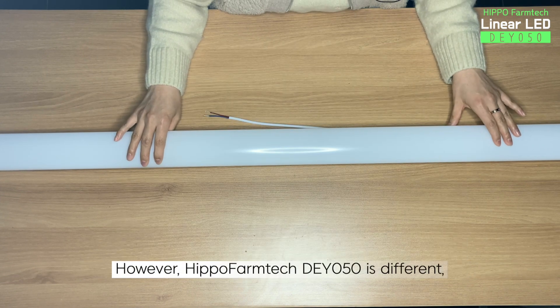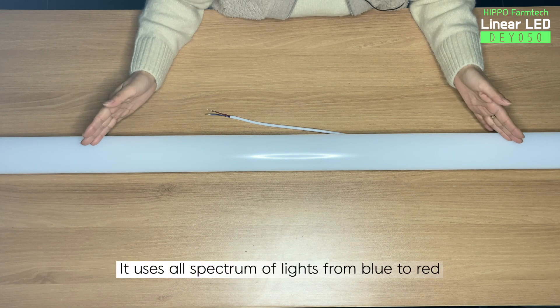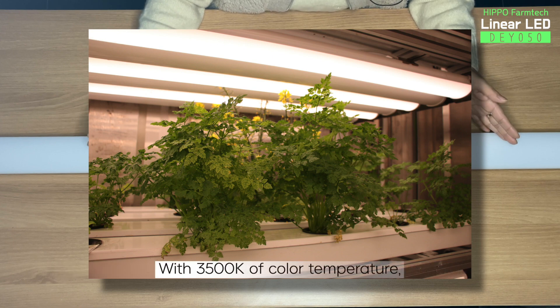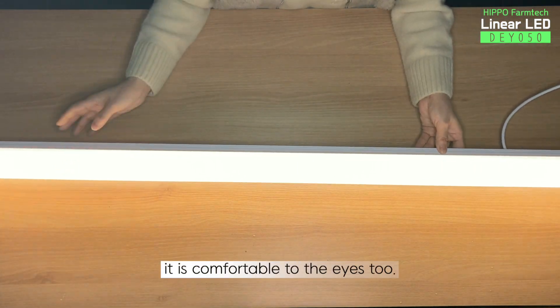However, Hippo Farm Tech's DY050 is different. It uses all spectrum of lights, from blue to red, and has realized light color that is closest to the natural light. With 3,500 Kelvin of color temperature, it is comfortable to the eyes, too.